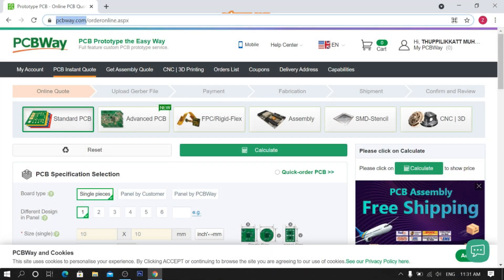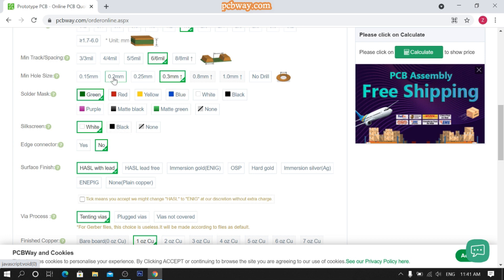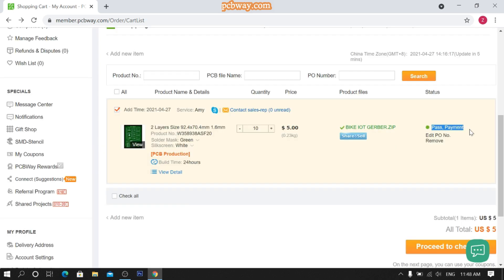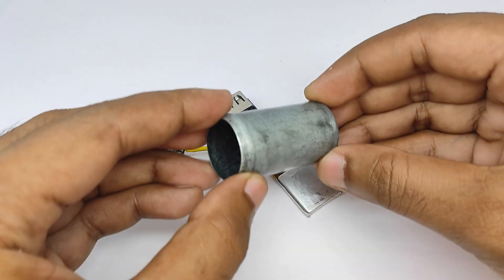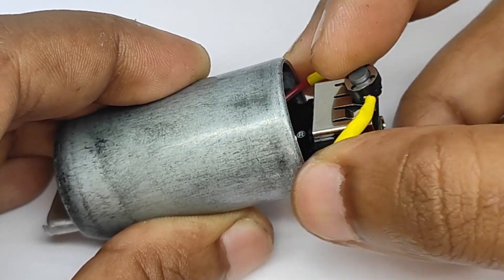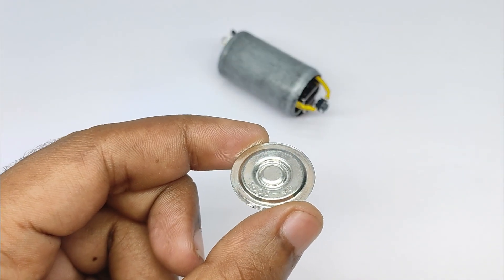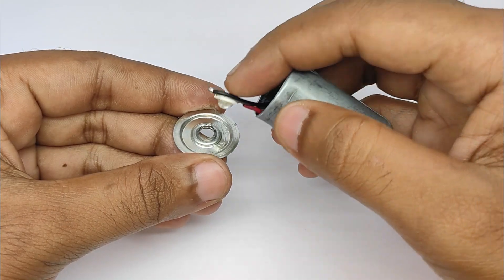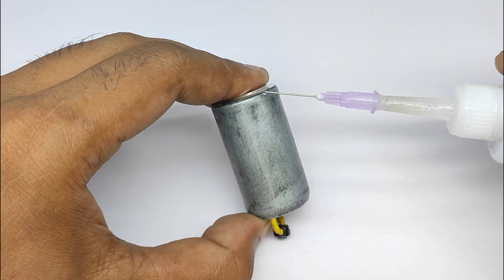Go to website pcbway.com, fill all parameters according to your need, and calculate the price. Then upload your gerber file and submit your order. Now wait for their review. Here you can see the final look of your PCB.